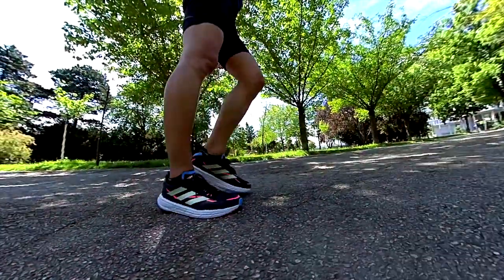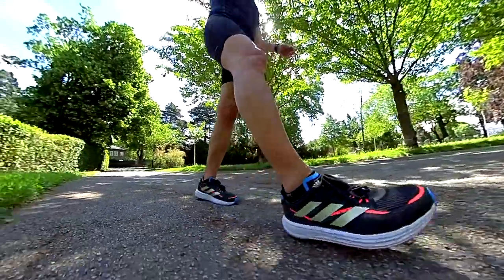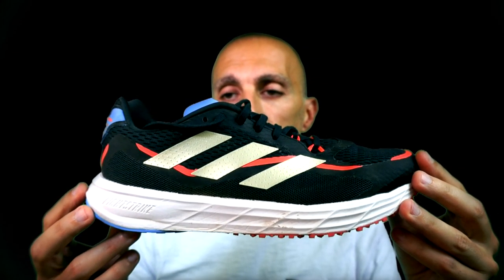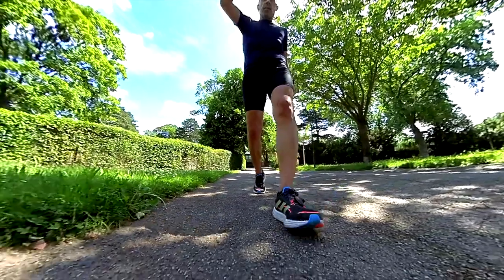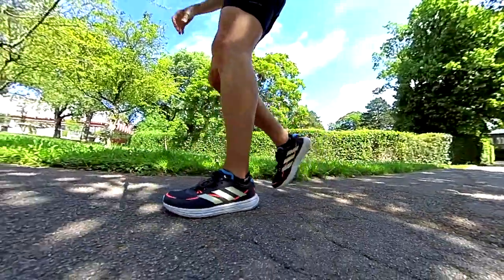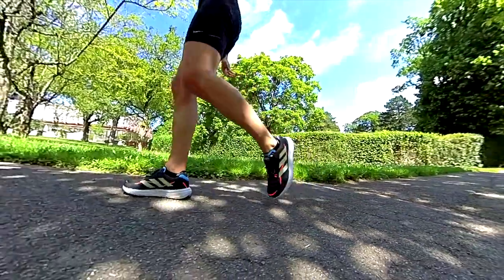Let me know in the comments below if you prefer shorter or longer videos. In conclusion, overall the condition of version 3 is still okay after 100 kilometers. But my main conclusion is that this shoe has become really boring — no emotion at all. I would not consider this shoe even for a daily trainer, and there are so many other good options out there.